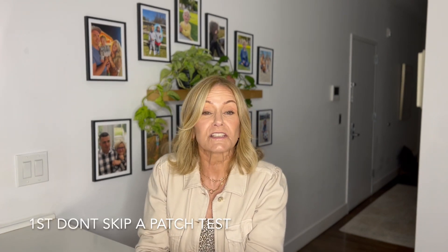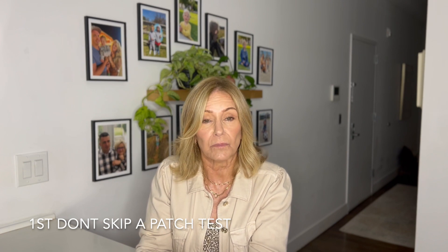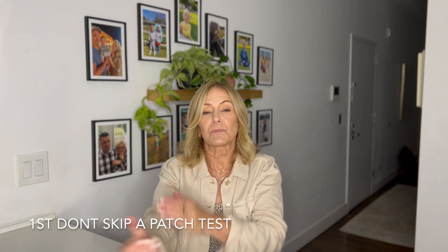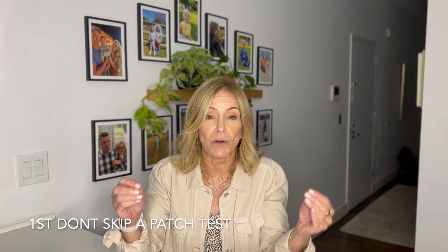My name is Kathleen Benjamin and today we're going to be discussing tanning do's and don'ts. First don't: don't skip a patch test. You want to go into the tanning salon that you plan on going to and have them put a little patch on your elbow or on your neck to see and make sure that you don't have an allergic reaction to it.